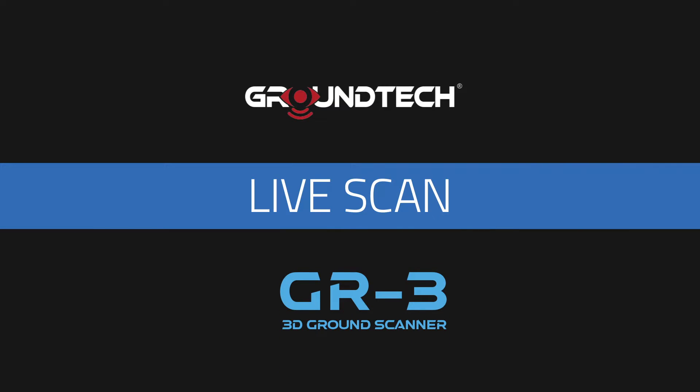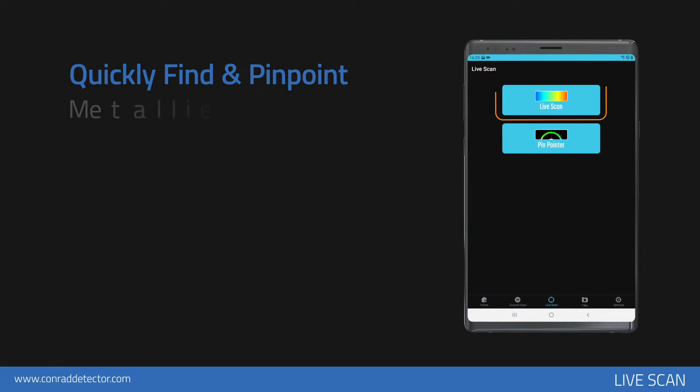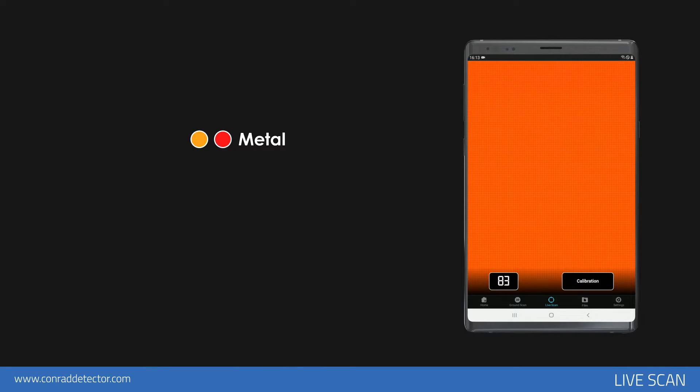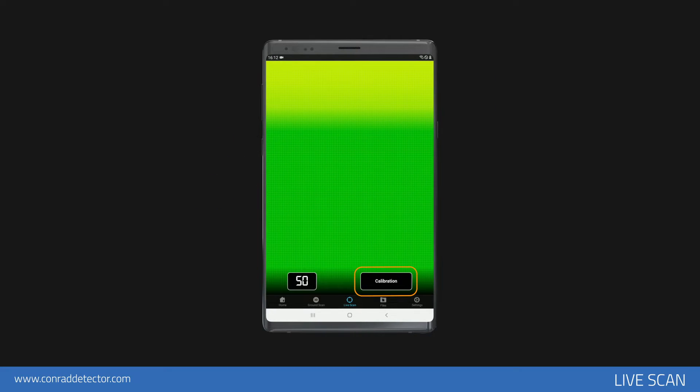Live scan is a 2D search mode that allows you to quickly pinpoint objects — metallic objects, spaces, and structures buried underground with magnetic effect. In the live search screen, you can see metallic objects and most objects with high magnetic effect as red, some as orange; cavities, earth fills, and caves underground as blue; and the earth without any anomalies as green. Mineral soils and objects with a relatively low magnetic effect appear as yellow and orange. You can also see the dirt level and numerical values of the immediate measurements in the lower left corner. By tapping the calibration icon in the lower right corner, you can reset the dirt level. You should perform the calibration at a location other than the target point.